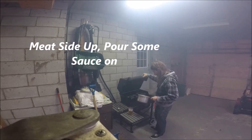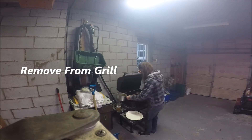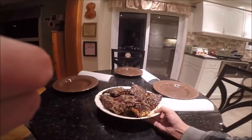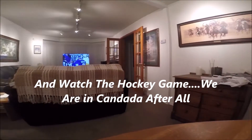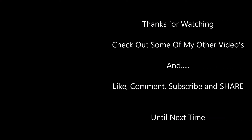That's it! There you go! Good barbecue! We'll see you next time.